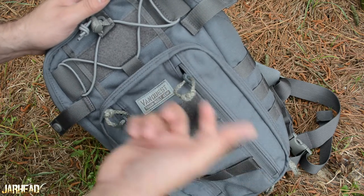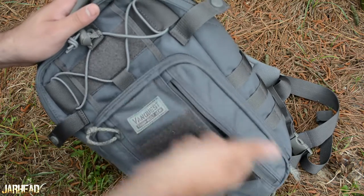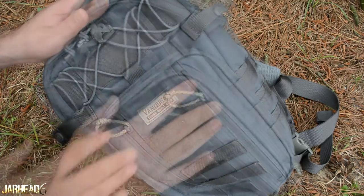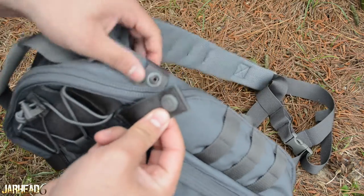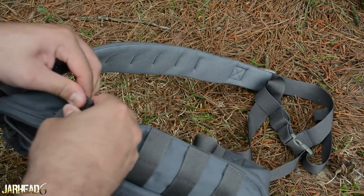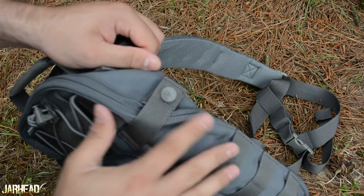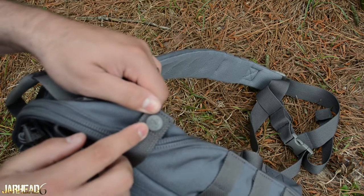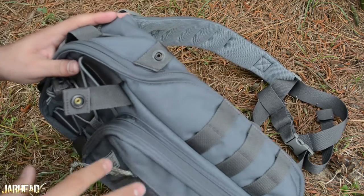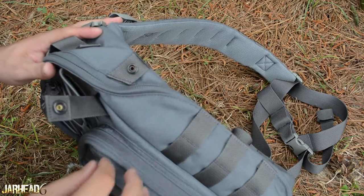The pack has pull tabs that you can easily grab to open the backpack. I believe they're made in the United States, which is really good. Excellent attention to detail — check out the snaps. They snap right here and secure the zipper even more. The snaps actually have the VanQuest logo on them.